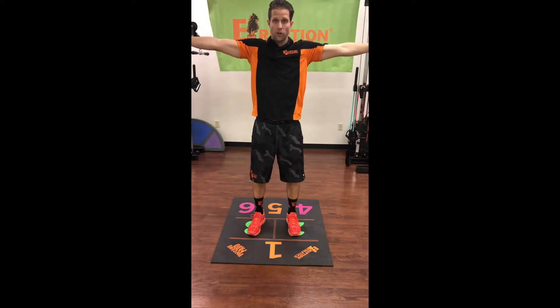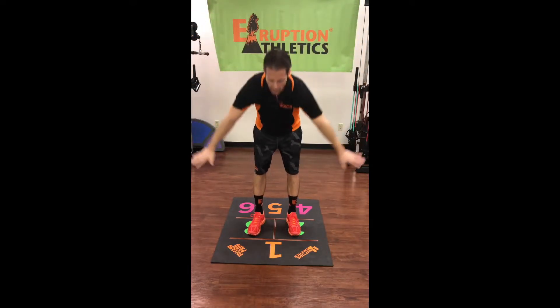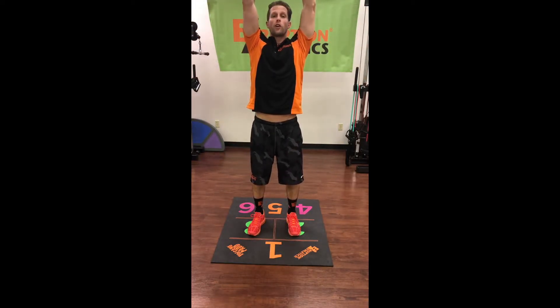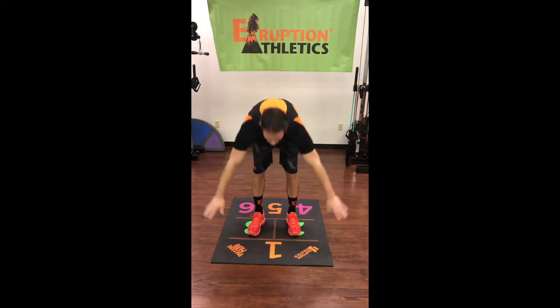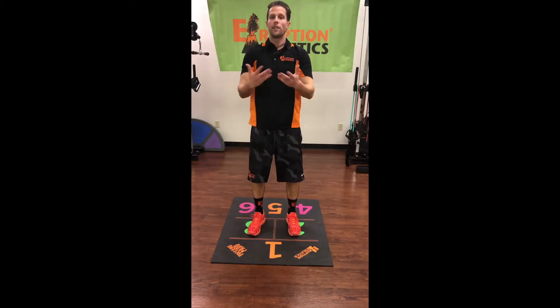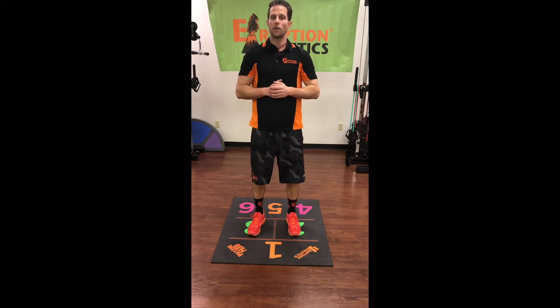Now we're going to go all the way down, reach for orange chamber one and try to touch it with our hands, then all the way up to the sky over our head, and then back down to touch orange chamber one. That's an idea for stretching on the volcano pad.